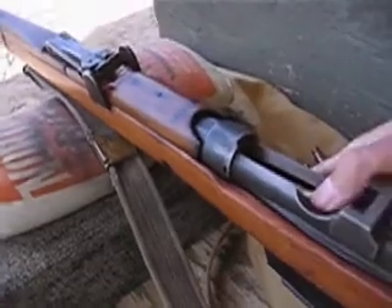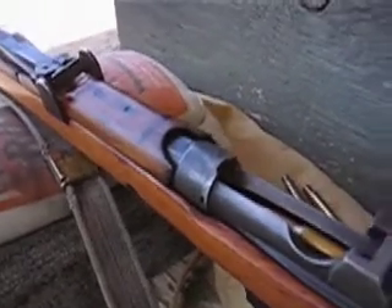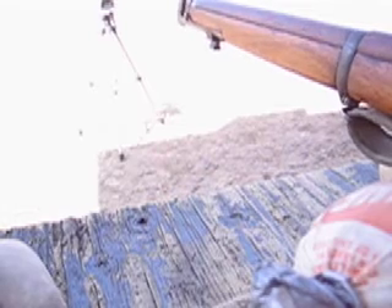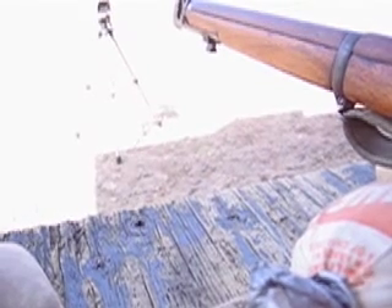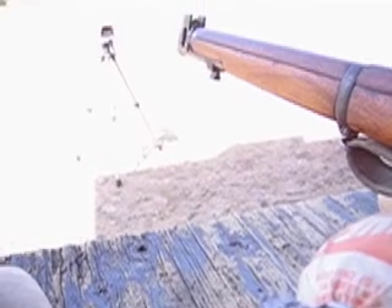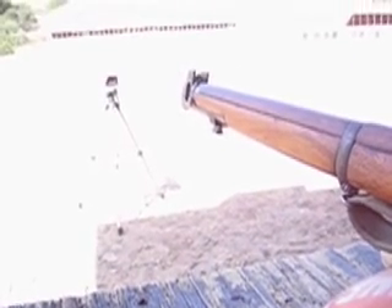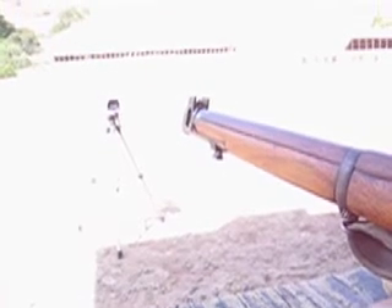Now, we're going to load up the rifle with a 7.62 NATO round — shoots at around 2700 feet per second. The theory is the bullet will push the potato out at the muzzle velocity, which is about 2600-2700 feet per second. The chronograph there — you can see it's a little overexposed — will tell us exactly how fast it goes.